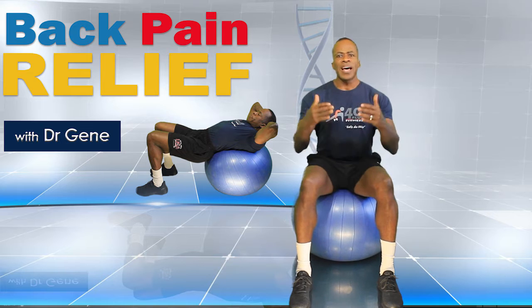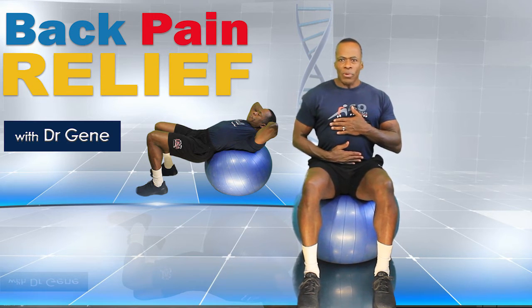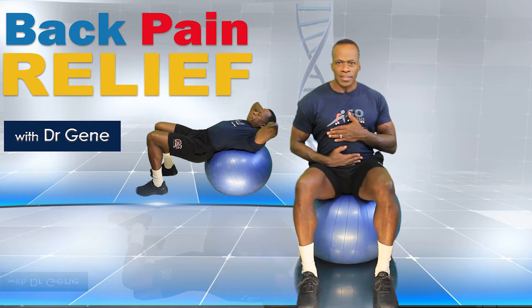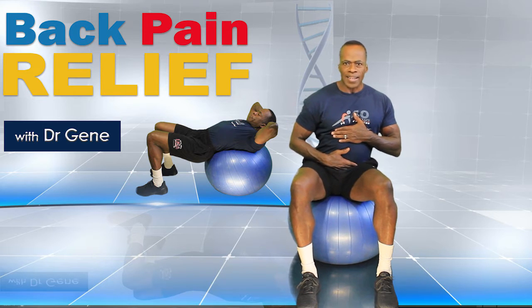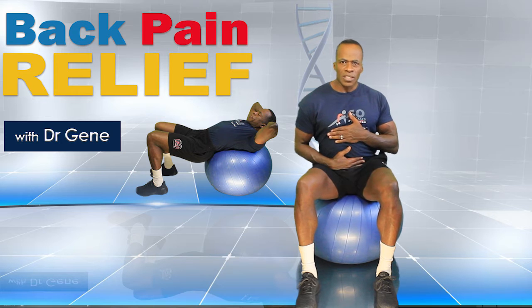Today we're talking about relieving low back pain using an exercise ball. Sit with your feet shoulder-width apart. One hand is going to be right above the sternum, the second right around the belly button. I'm going to do a simple lateral tilting movement. Watch the lower hand position because that's the one that's going to move — a little bit to the left and right. My shoulders are not moving, neither is the upper hand. I want all the movement to come from the lower back, just tilting side to side.